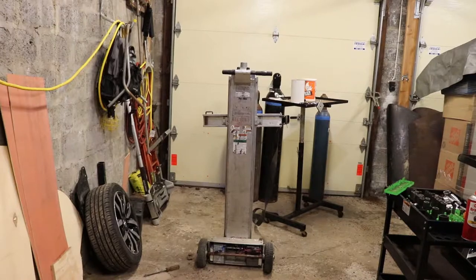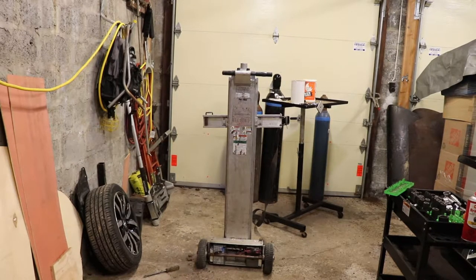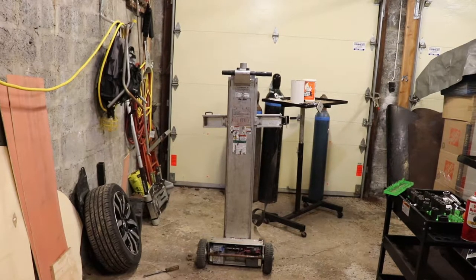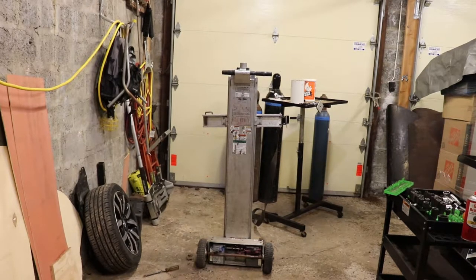That can be handy for loading things into the back of vans where you don't have the ability to lift the whole dolly. I just picked this one up today — it's a used model. There are probably eight different versions of this product. This one is from around 2014 based on the serial number.